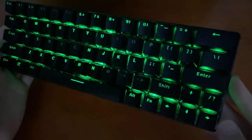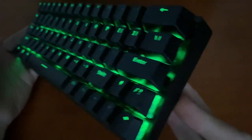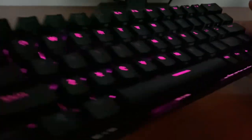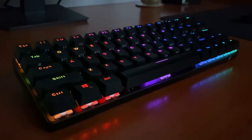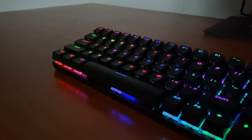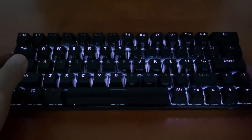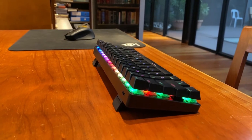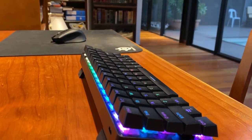The RGB lighting is what you would expect from a premium keyboard — the lights are colorful, diverse, and reactive. As I said in my ASUS K3 review, I am not one to spend too much time customizing my lighting and usually just stick with one or three favorites. The rainbow profile or the randomly scattered colors profile add just enough character for me to be completely satisfied with regards to lighting.